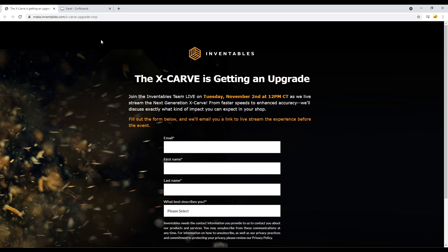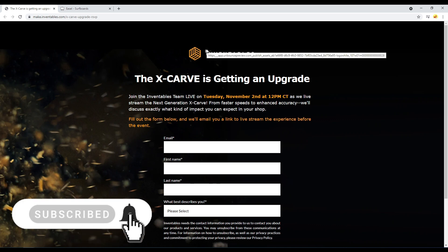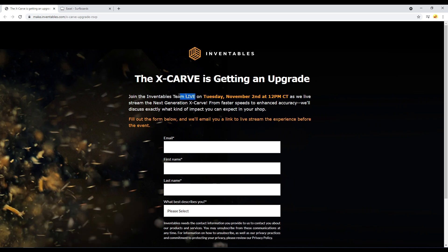Hey guys, just a quick update on some information that came out yesterday. Apparently Inventables is going to officially announce on Tuesday on their live — you can sign up for it, I'll put the link in the description. They are apparently going to put all of the upgrades that were offered separately — the X and Y nine millimeter belt and the linear rail Z — into a package for the X-Carve going forward.